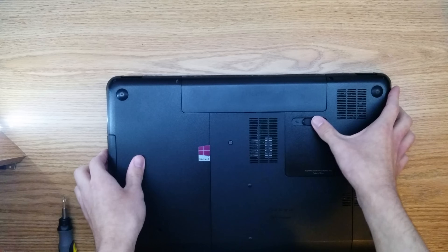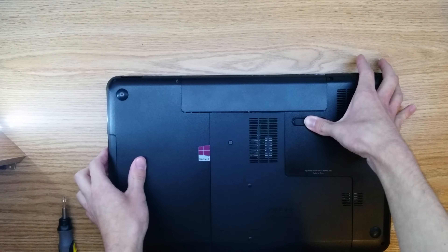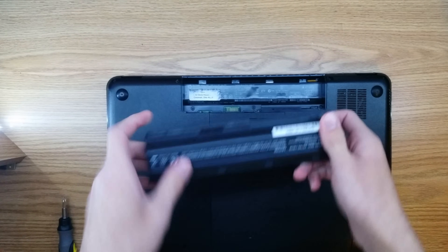We're first going to start by removing the battery. We can do this by pushing the latch and then popping the battery out. We're going to put this somewhere safe.